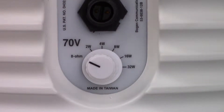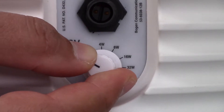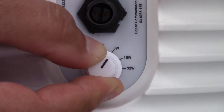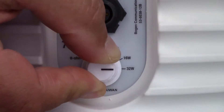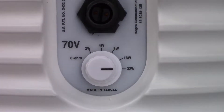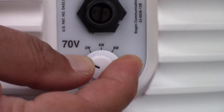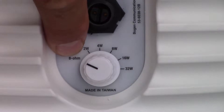In the case of this LB5, power selections are 2, 4, 8, 16, and 32-watt. Or you can select 8 ohms for a non-70-volt system.